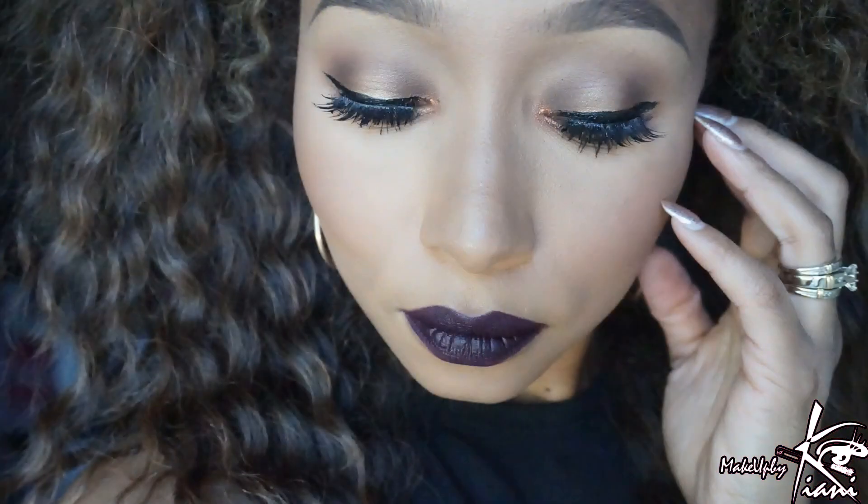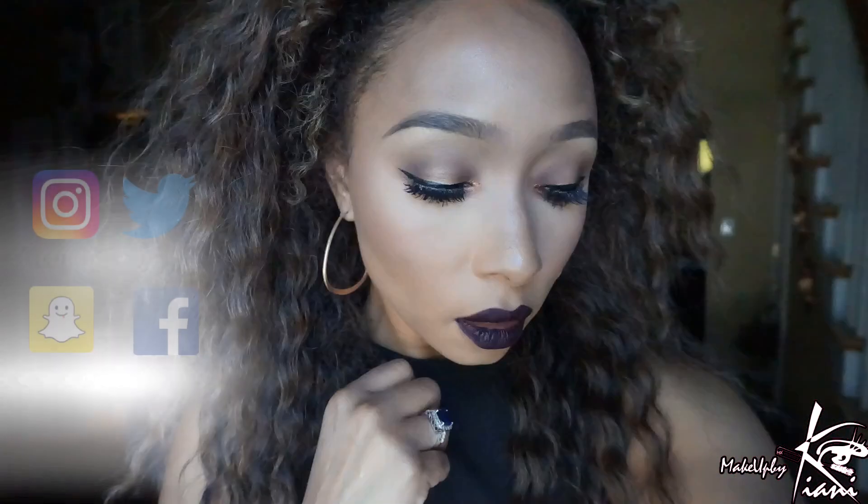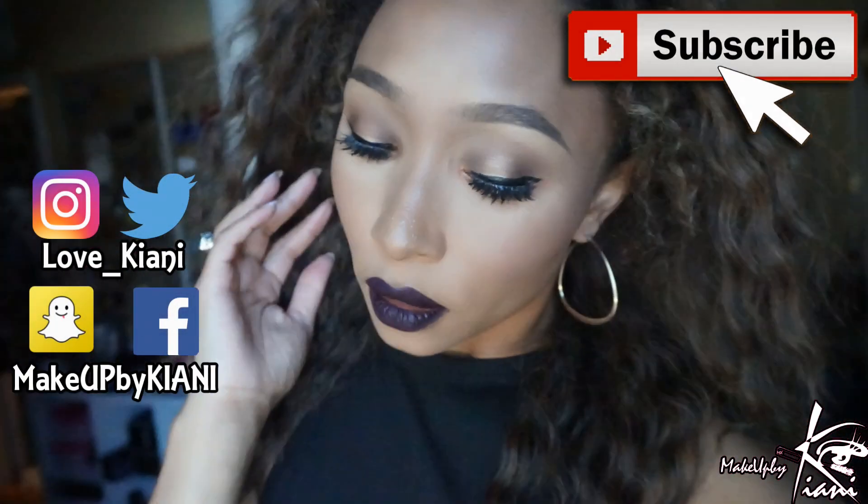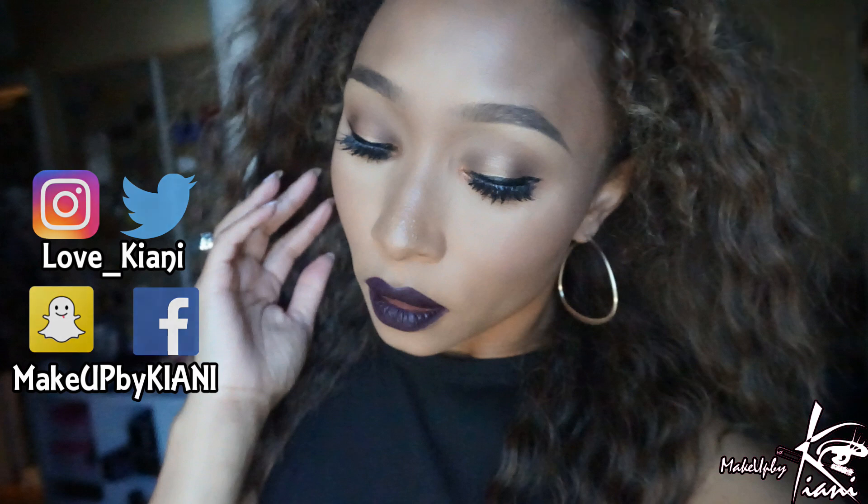And there you have the finalized look. I'm hoping you guys enjoyed this video of my first of many fall tutorials. Remember to comment down below on any other looks that you want to see, and subscribe to my channel before you leave. Until next time, guys, thanks so much for watching — hugs and kisses, we'll talk to you soon. Bye!